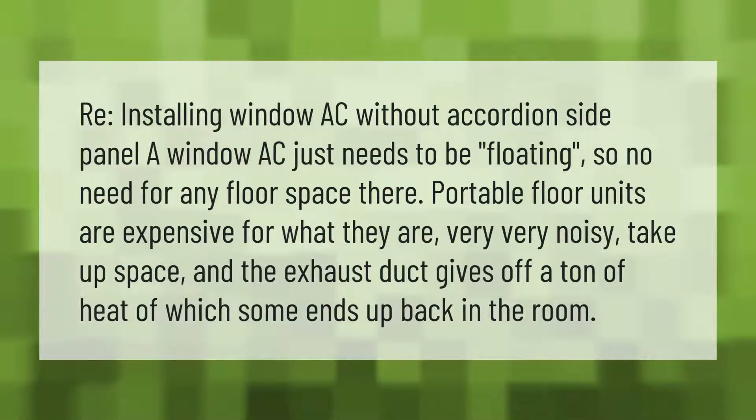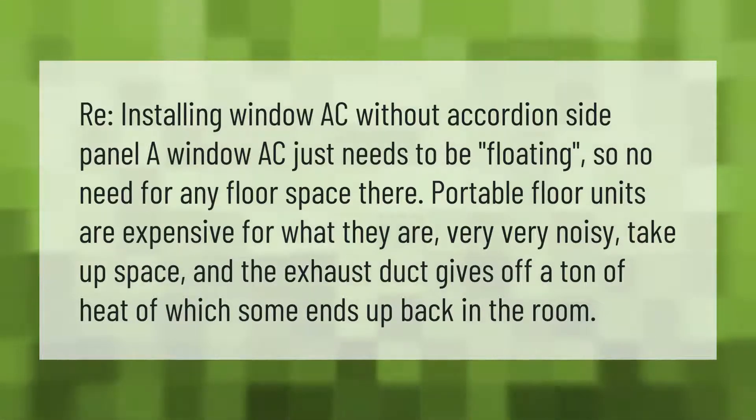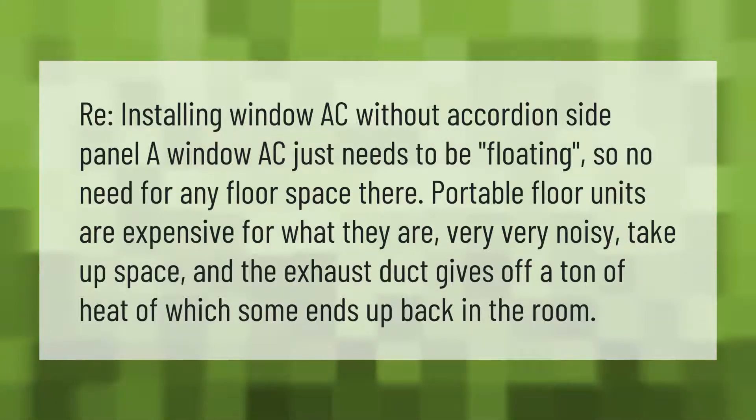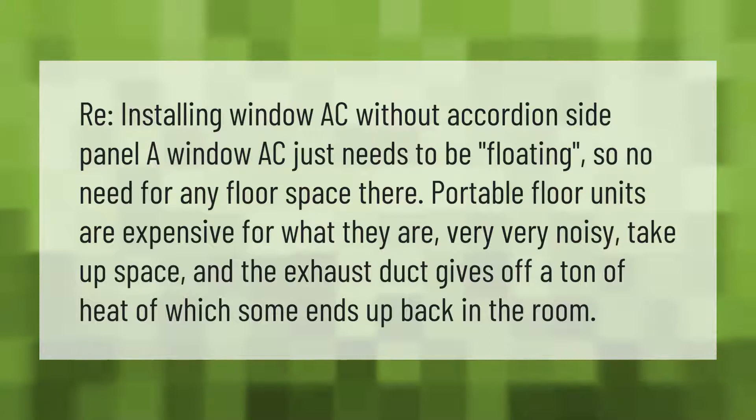A window AC just needs to be floating, so no need for any floor space. Portable floor units are expensive for what they are, very noisy, take up space, and the exhaust duct gives off a ton of heat, some of which ends up back in the room.